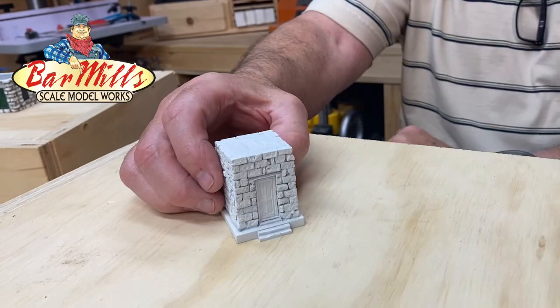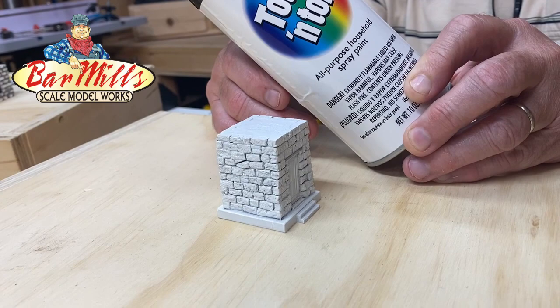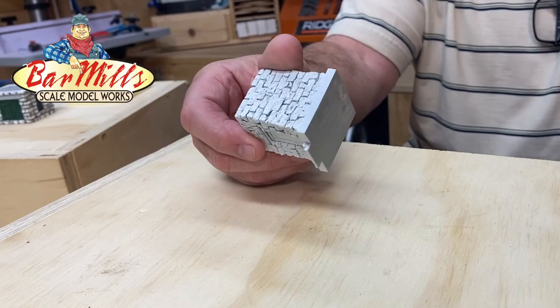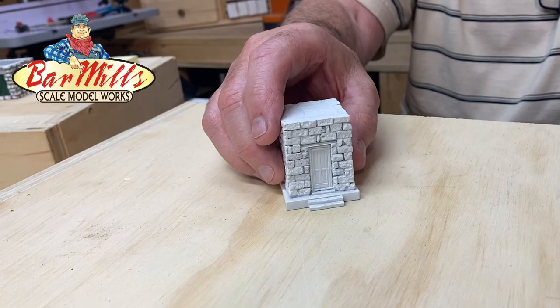The first thing we're going to do is take our resin casting and paint it with a flat white paint — could be a primer, could be just flat white. We're going to paint two good coats over the whole casting, top and bottom. We're basically priming it with white. That gives us a base coat to work from, and then we can go from there.